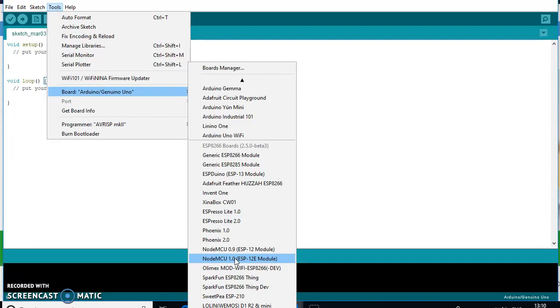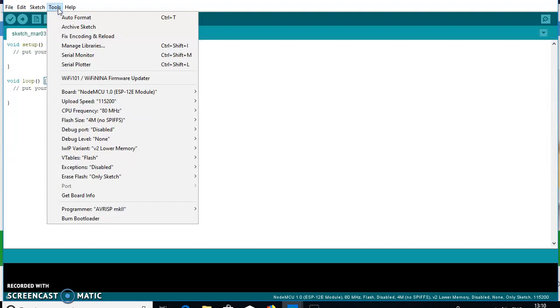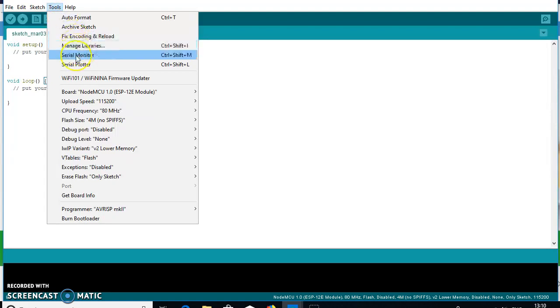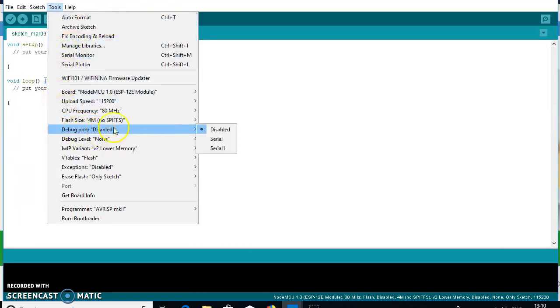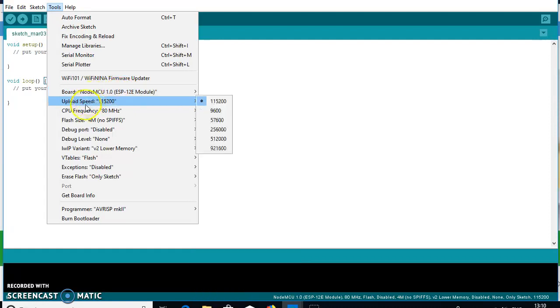Selecting NodeMCU 1.0 and going back to Tools, you can see the NodeMCU pack is already there. All selected parameters are configured automatically — the upload speed is set to 115200 and the frequency to 80 MHz. All options and features are automatically selected from the NodeMCU 1.0 profile in the library.